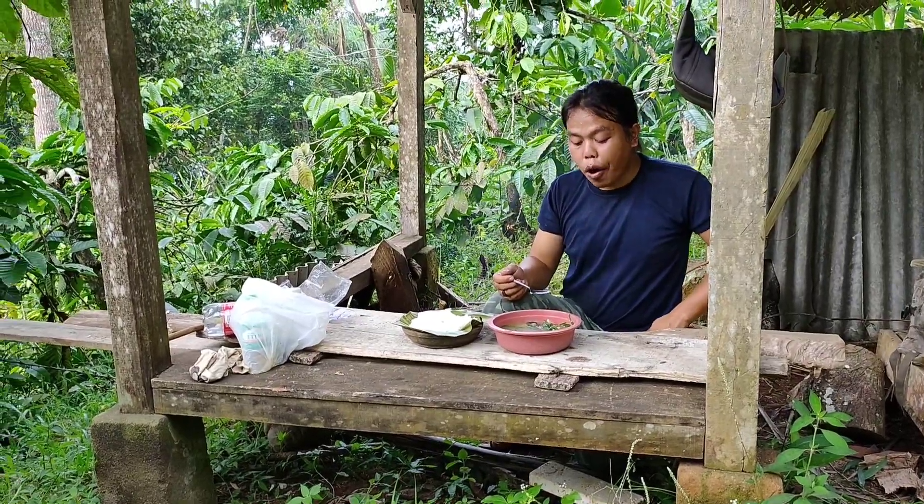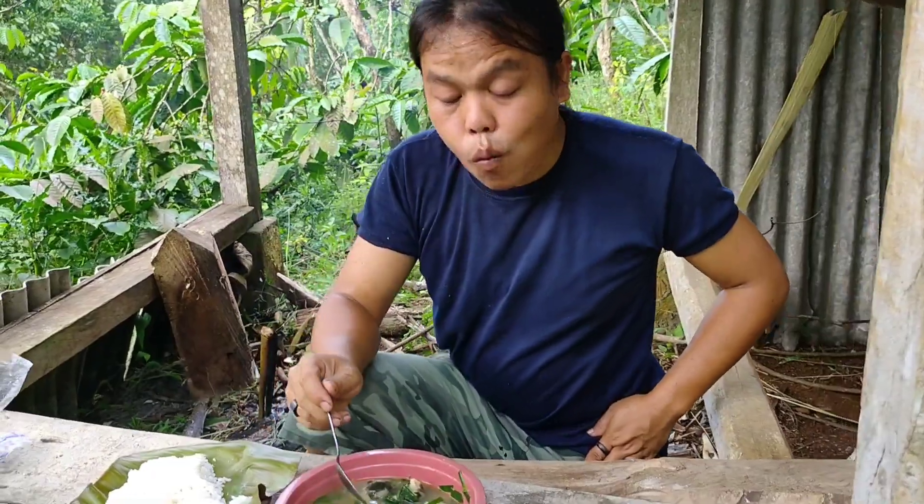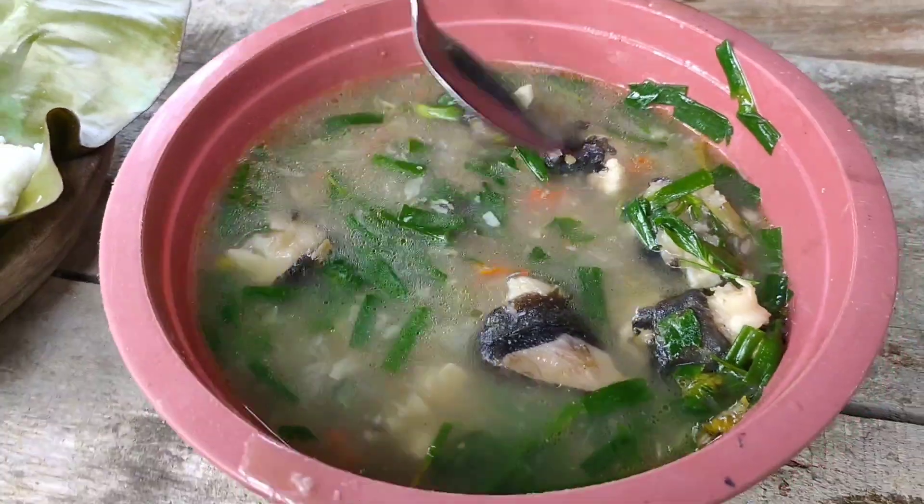Sekarang aku mau lanjut makan guys. Sampai disini dulu petualanganku kali ini. Sampai jumpa lagi di videoku selanjutnya guys.